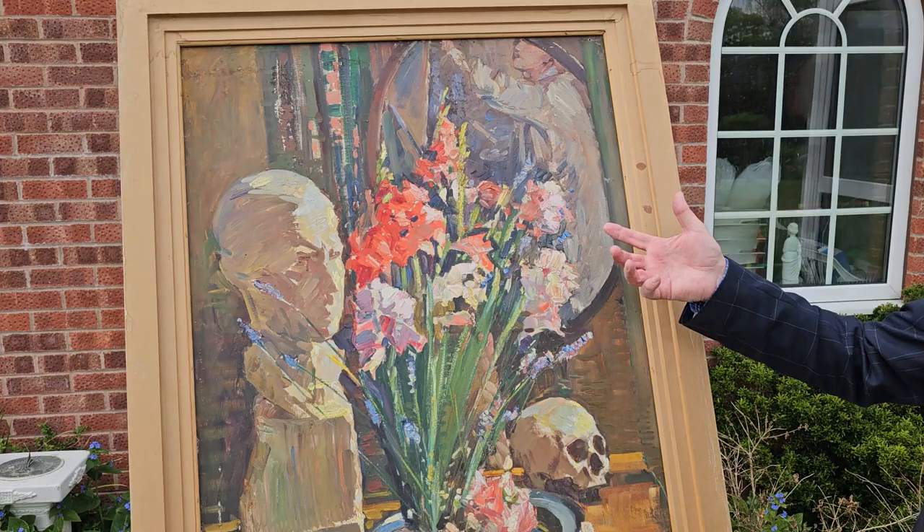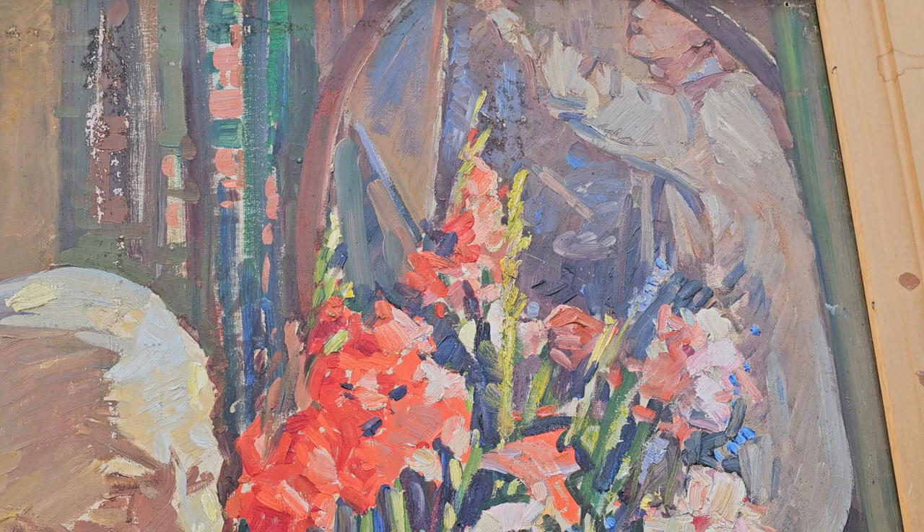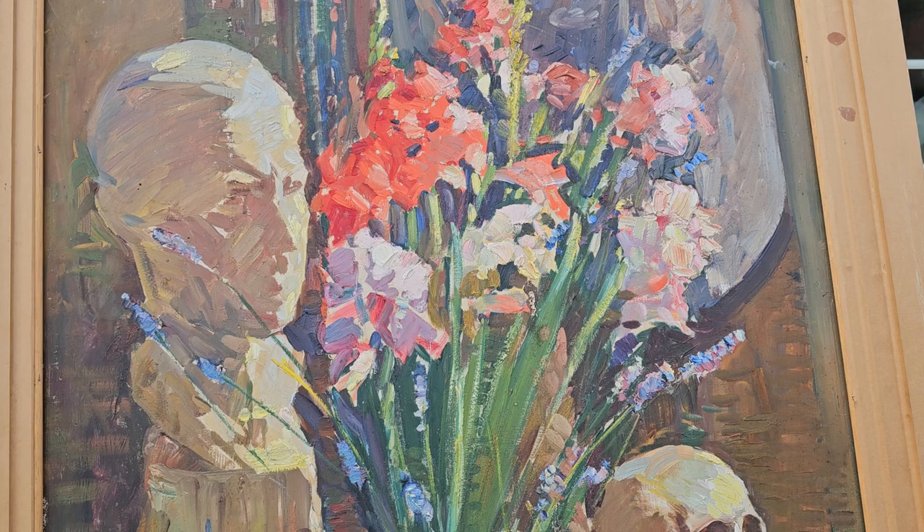This picture has the artist working away in reflection in a mirror, and he also depicts himself in a bust which was sculpted for him and exhibited at the Royal Academy by Francis Doyle Jones.